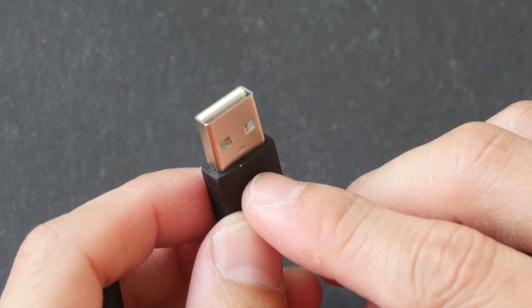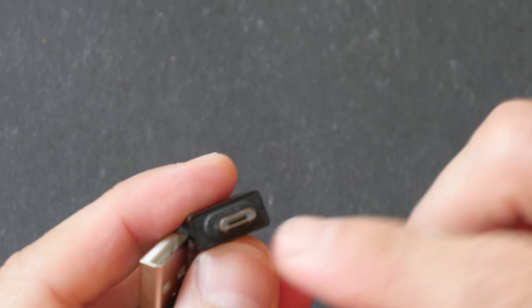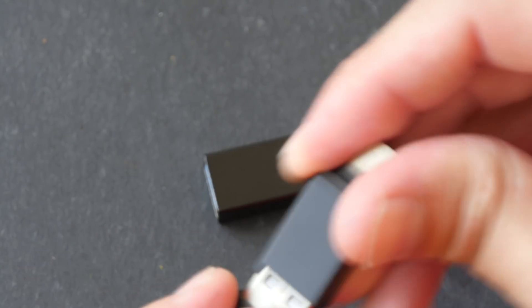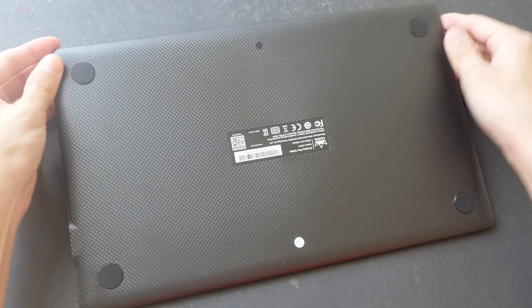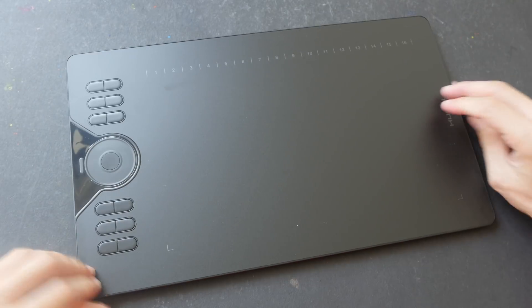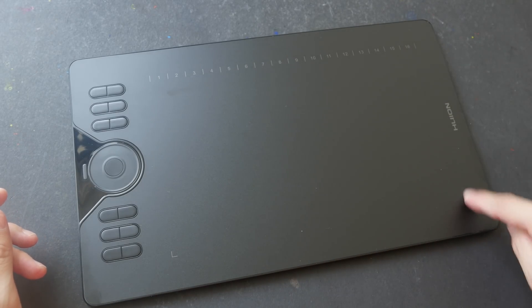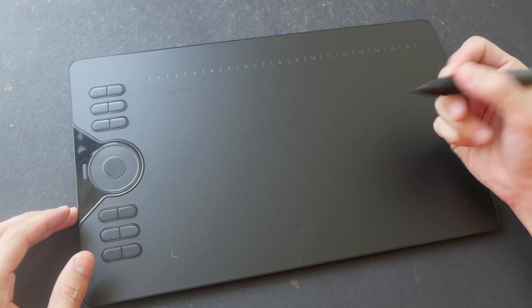Two adapters are included: a micro USB and a USB-C, so if you're using a tablet or phone with micro USB or USB-C you're covered. The design of the tablet looks pretty nice — it's quite thin. On the back we have four rubber feet, and there is a grid-like pattern on the front. It has a single sheet of matte surface, and the active area is 10 by 6 inches with a nice texture that provides a good amount of friction when drawing.